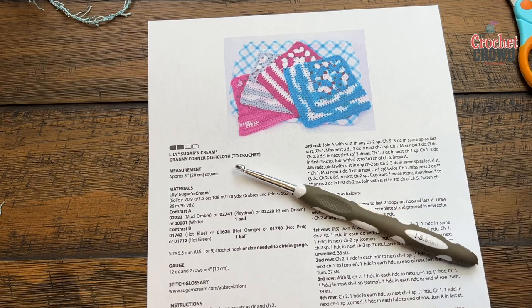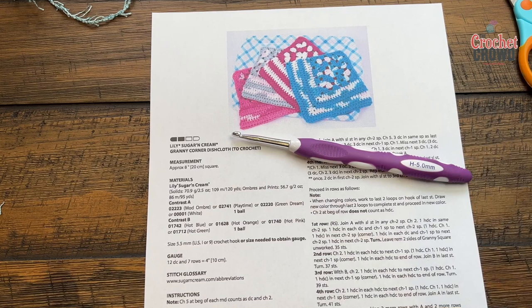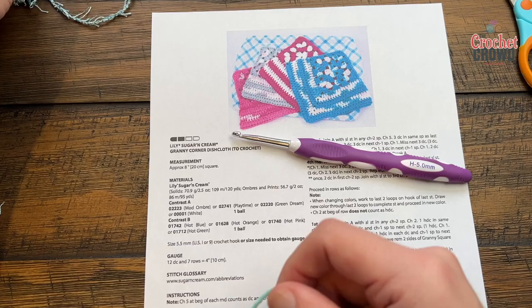The pattern suggests a 5.5mm size I hook. I tend to be loose with cotton, so I'm going to reduce down to a 5mm size H, and therefore I'll have tighter stitches — that's just one thing you can do.